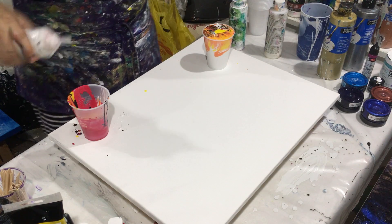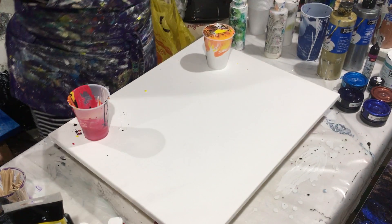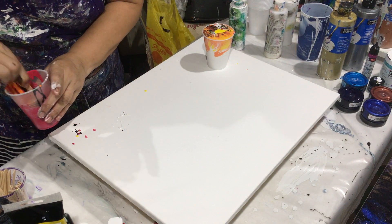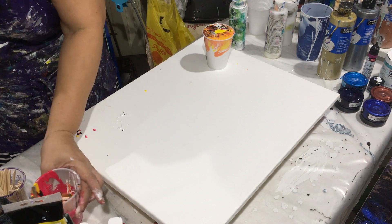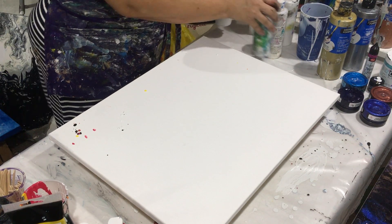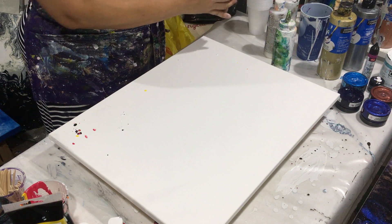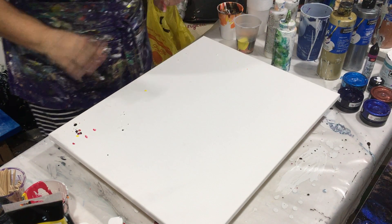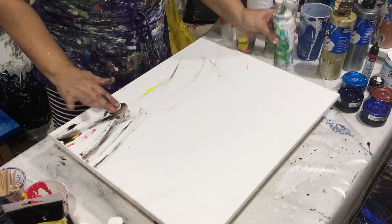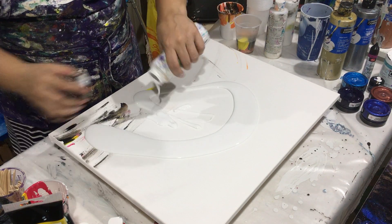A little blast of this so it could kind of sponge up and do something. I don't see it doing anything - probably good for a ribbon, that's about it. Let's pour some into another cup because this is a lot - it's too much for one canvas. So this canvas is supposed to be white; I already messed it up with all these different colors on it. I'm going to do the dirty pour.